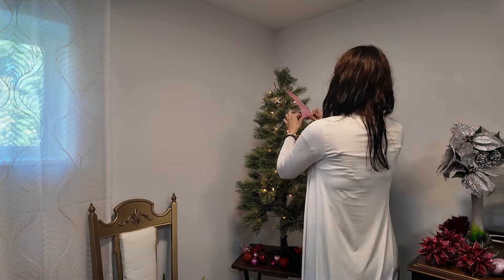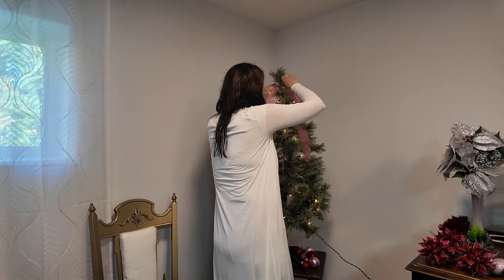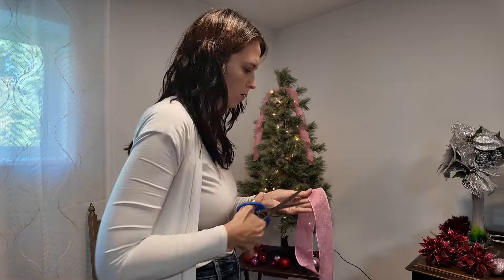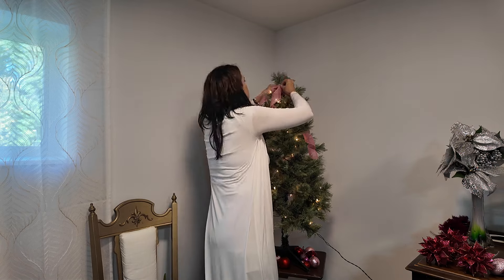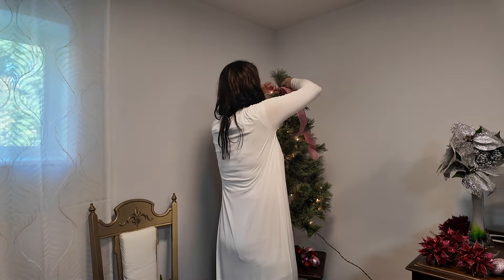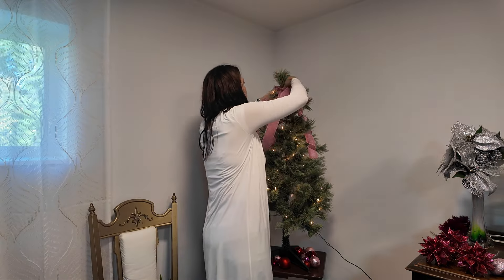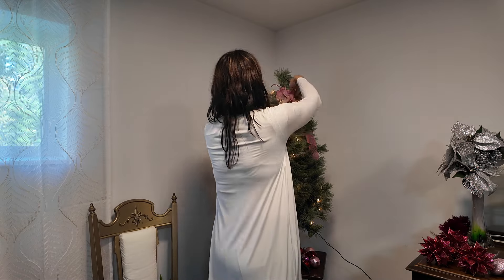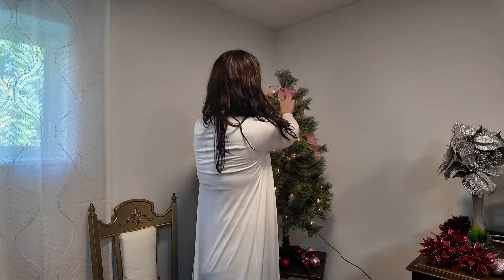As usual we are starting with ribbon. I always do ribbon first. This is particularly funny though because I'm going to end up taking this off when I'm very almost done. I wanted to put ribbon on it and then I realized this tree was not going to be accepting of ribbon. But I do want to say that if you're going to use ribbon on a smaller tree you may want to consider using something thinner. You don't want a super wide four-inch ribbon. Two inch is perfect and looks really cute — but you don't need to go super thin with just a one-inch ribbon either.